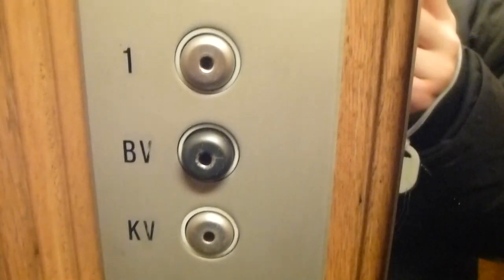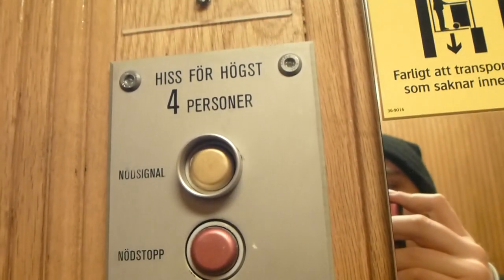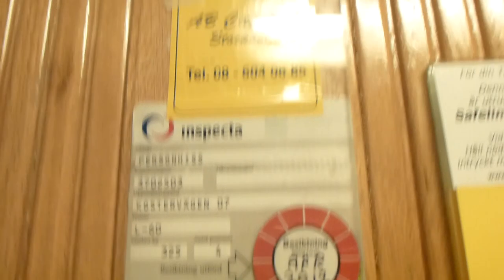That's the fixed version. Corner 70's fixed version. The Porsche version. Metallic. Interesting.